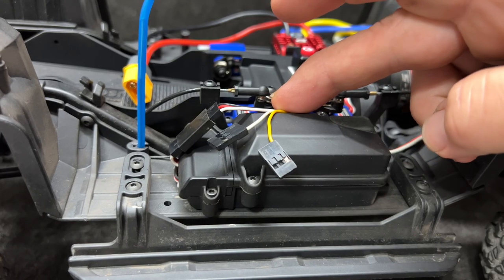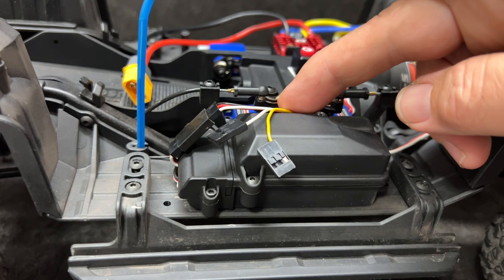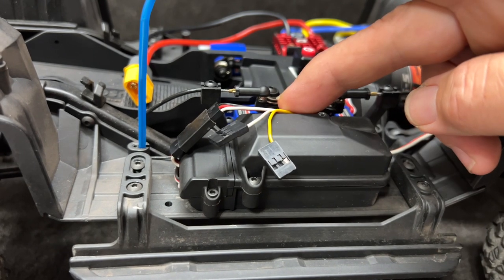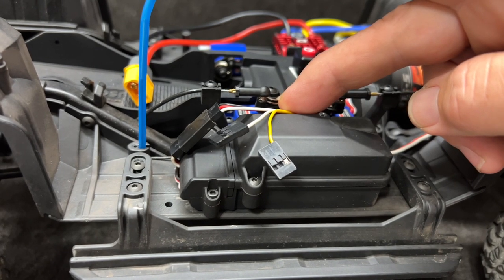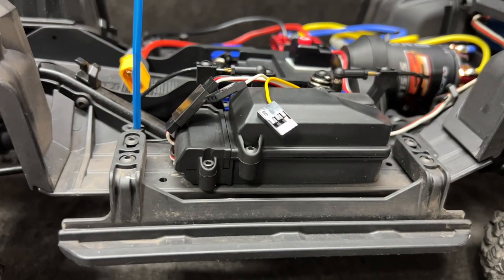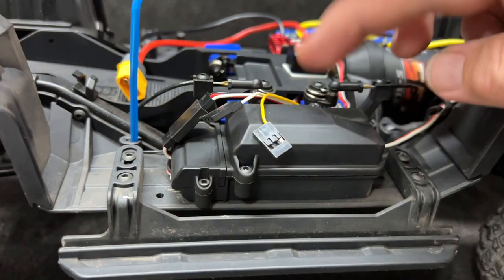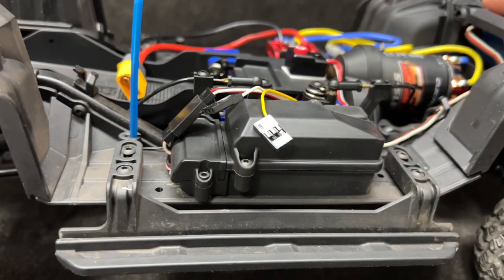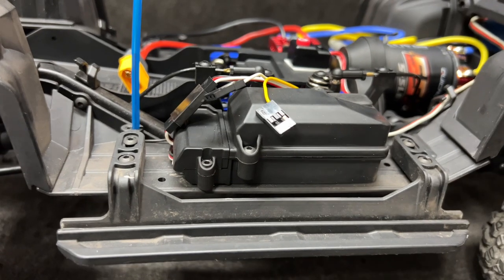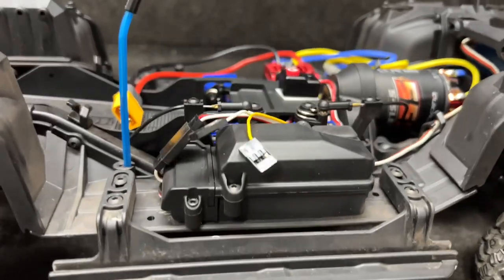These are the auxiliary wires right here. One of them will allow you to adjust a drag brake while you're driving — so if your radio has an extra channel, you can totally do that. The other one is a real car mode. I've tried the real car mode in the past; I didn't really care for it all that much. But the features are there. This still has the stock Traxxas transmitter, so I can't exactly make use of those features right now.